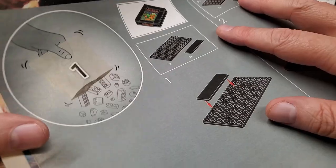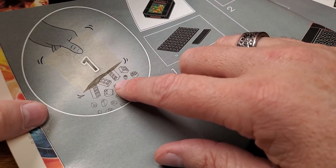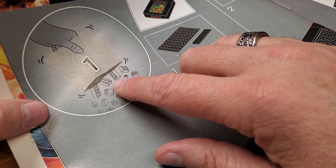Rather than making a monolithic hour-long video, I'm going to make a playlist that I'll put a link to at the end of this video. But here we are getting started. We're going to take a look at bag number one, the first part of the build, which is building that Adventure cartridge. And this includes not only the cart, but also that little scene that represents Adventure gameplay.